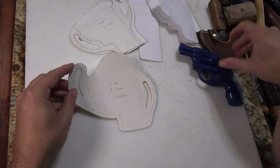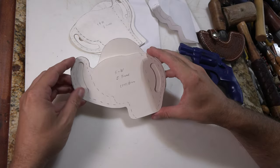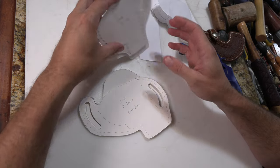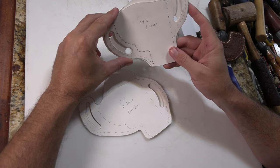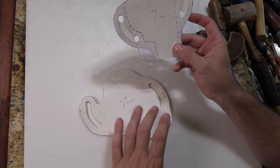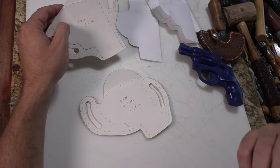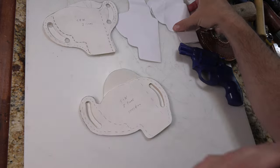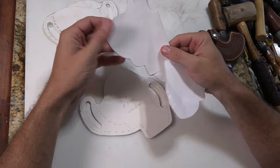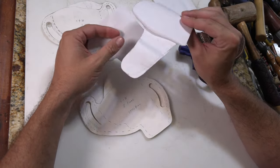The one I'm going to work on is set up for a cross draw pancake style, and I also have a straight pancake style. They're both made the same way, so I'm just going to make the cross draw one for this video. There may be other videos involving different ones, because I also have one with a thumb break and one that's a regular belt loop style.